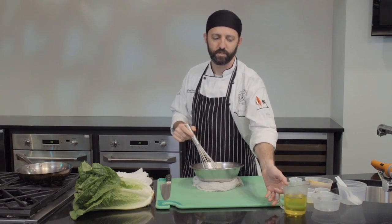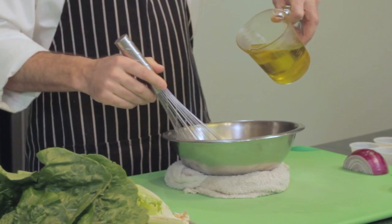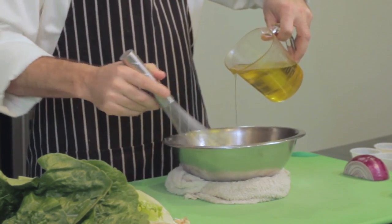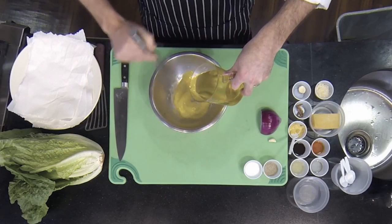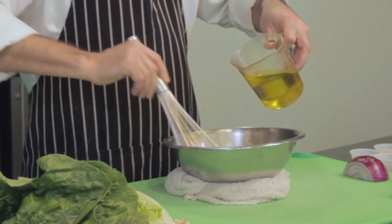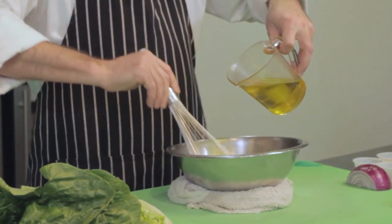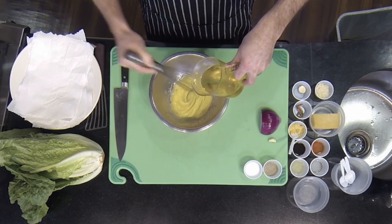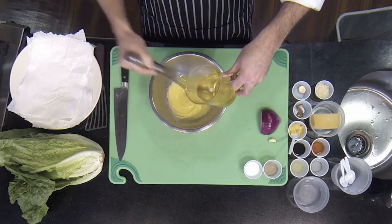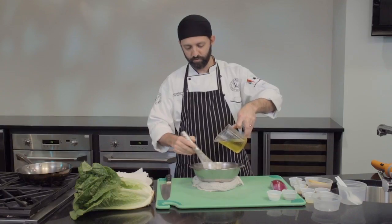Now we're going to start by very slowly drizzling in our vegetable oil — I've got a canola-olive oil blend I like to use for mayonnaise. Just a few drops at a time with constant whisking to keep the emulsion stable. If you pour the oil in too fast, the mayonnaise can separate and break, so constant whisking with very slow oil incorporation is key. You can see it's starting to thicken up — we're going for a mayonnaise consistency, something nice and spreadable, not too liquidy.